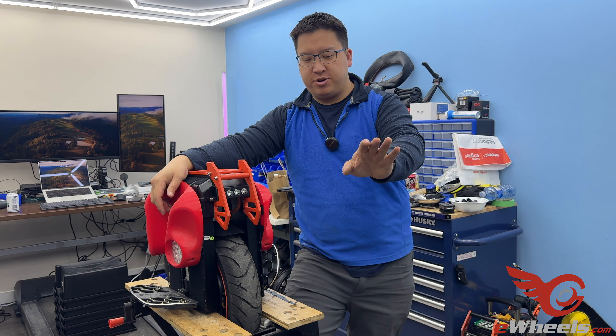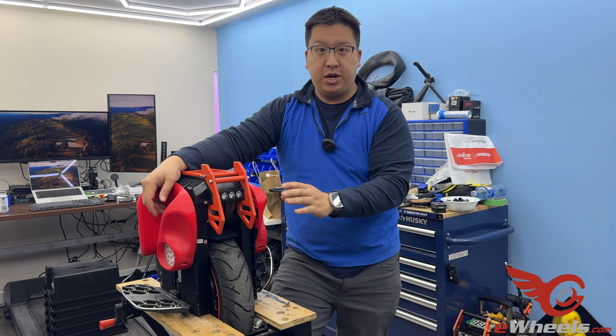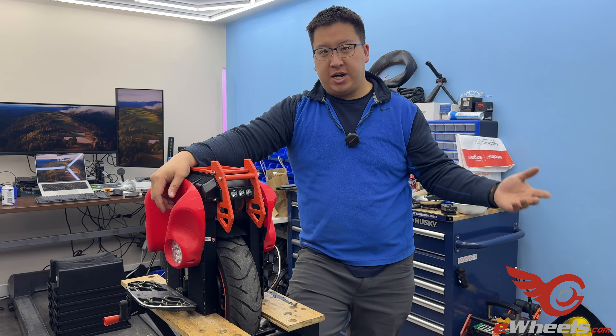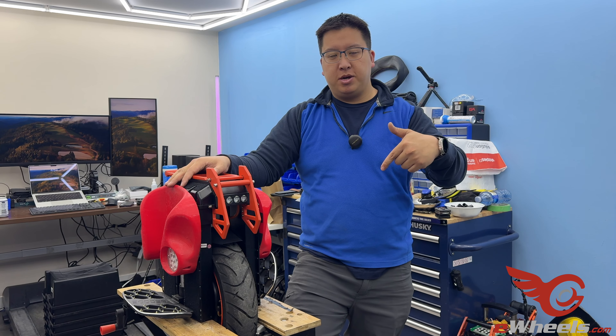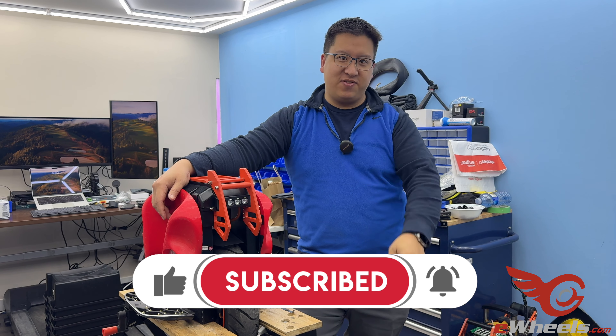If you ever get stuck, do not get frustrated. One thing I forgot to mention: if you are using an iOS phone to do firmware updates, it's not that reliable. So if you can borrow a friend's Android phone or if you have a spare Android phone, it's always good to have one. If you have any questions or concerns, comment below. You can like, subscribe, and I'll see you in the next video.